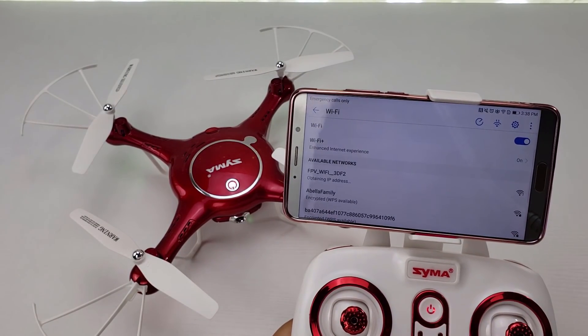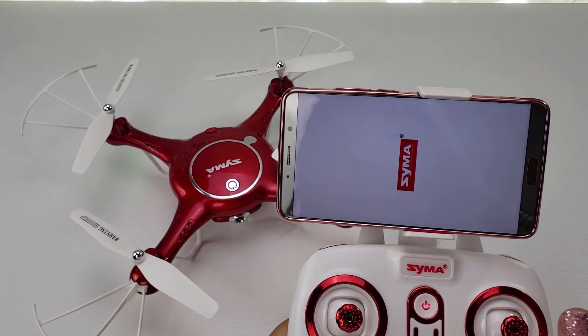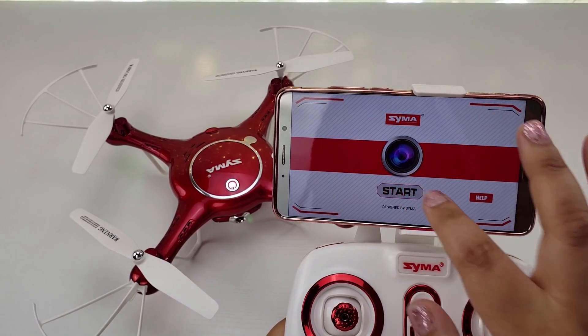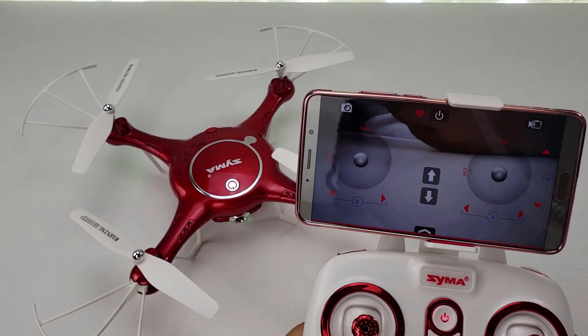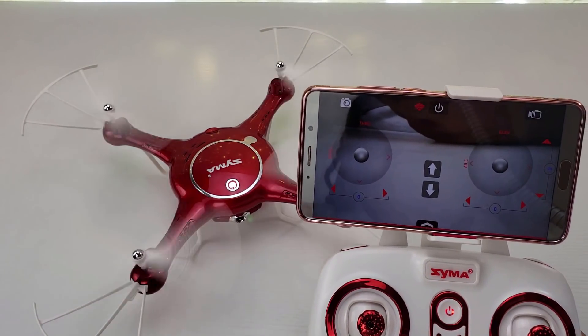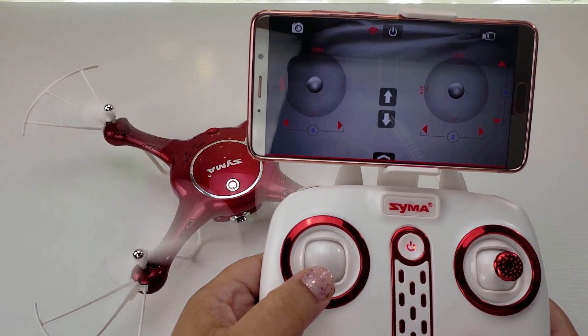Connect your phone to the Wi-Fi signal. Open the SEMA Go app. Push the left lever up to activate the wings. To turn off the wings, just hold the left lever down.